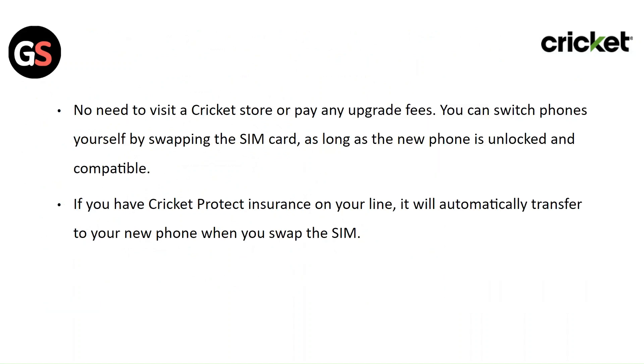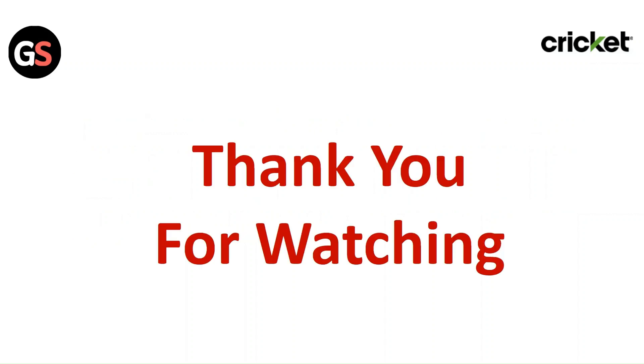No need to visit a Cricket store or pay any upgrade fee. You can switch phones yourself by swapping the SIM card, as long as the new phone is unlocked and compatible. If you have Cricket Protect insurance on your line, it will automatically transfer to the new phone when you swap the SIM. Thank you for watching — please like this video and subscribe to our channel.